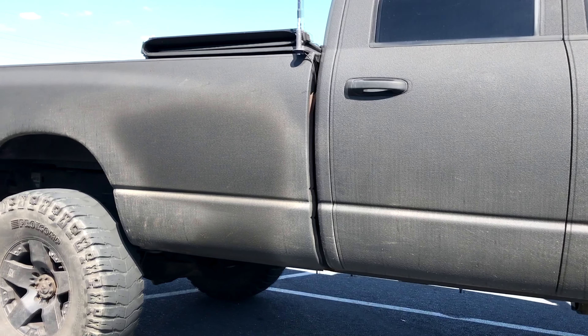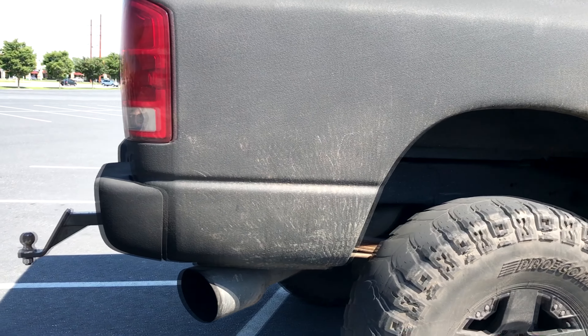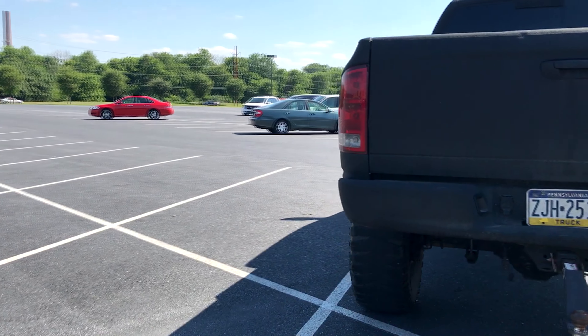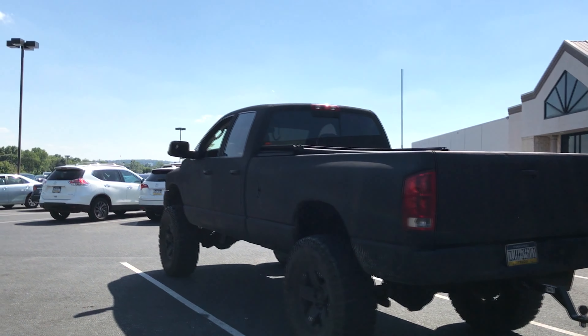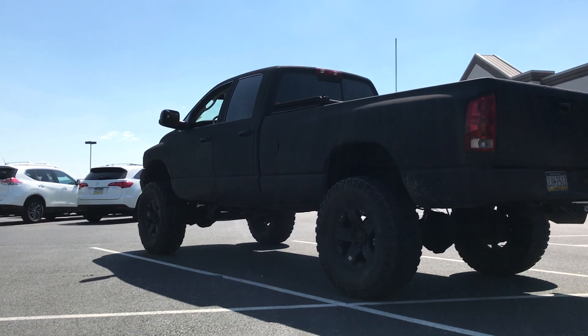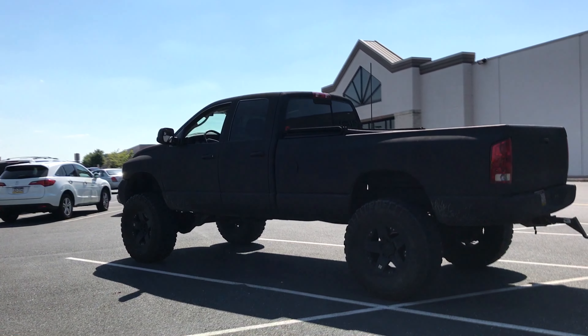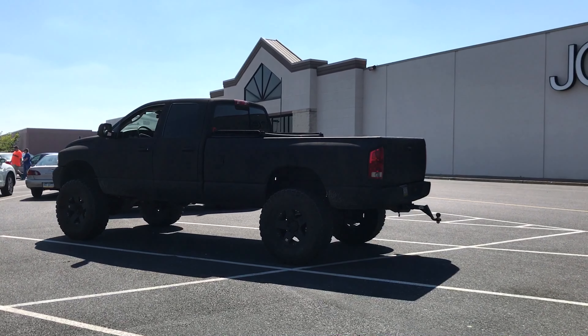Now this is what you call a nice truck — the whole thing is bedlined, it's on 40s, 13.5 R18. Back tires are massive. Definitely a Cummins — ox third gen on Instagram. That is a nice truck, four-door long bed, definitely protected from rust, nice XD wheels, running 40s — these things look huge.